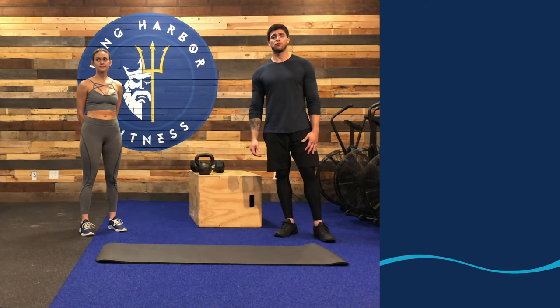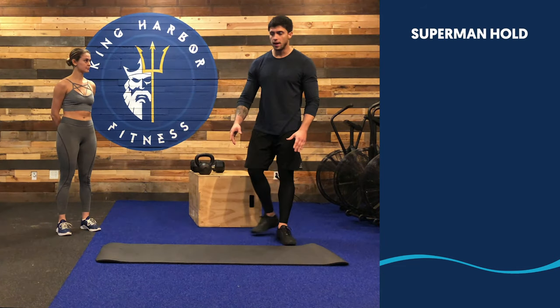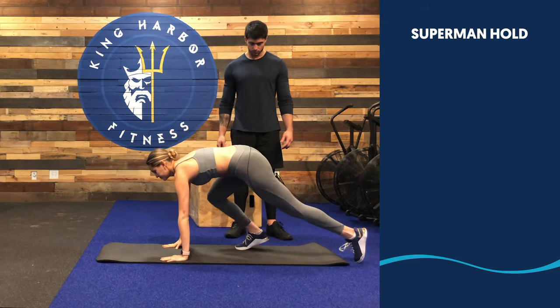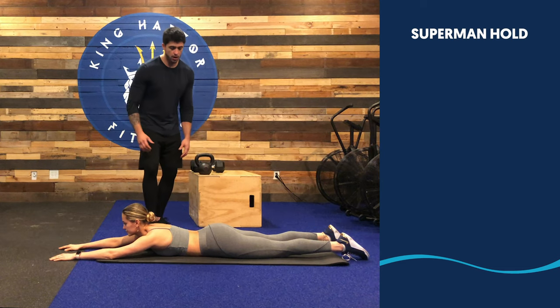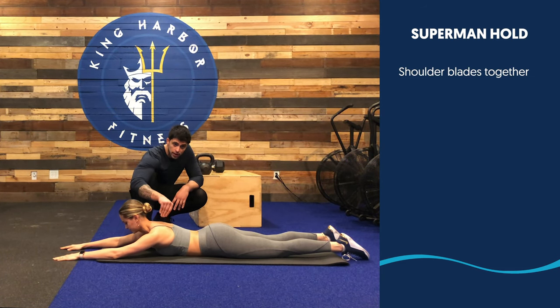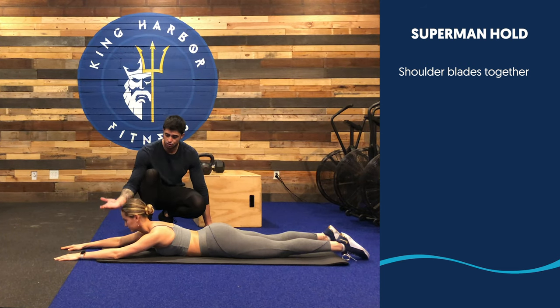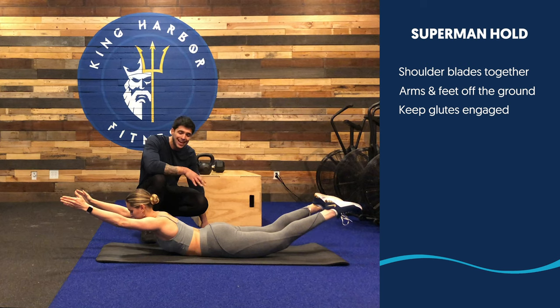Alright guys, the first move for today, we have Superman Holds. On your yoga mat, you're gonna lay down facing down. From this position, you're gonna be aware of engaging everything in the posterior chain. Let's squeeze the shoulder blades together, get your arms off the ground, and get your feet off the ground. Keep your glutes nice and tight.